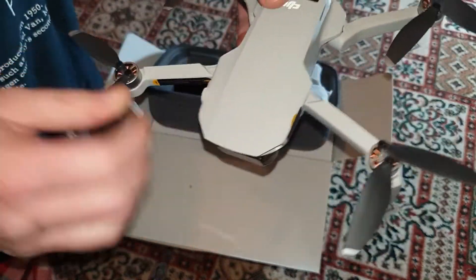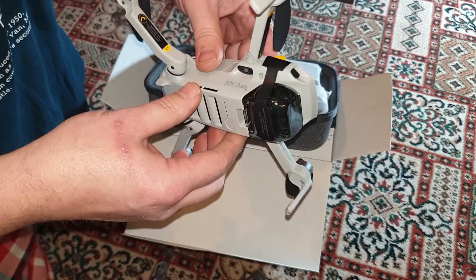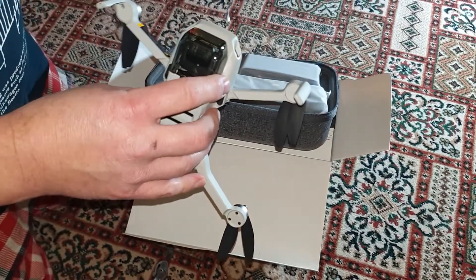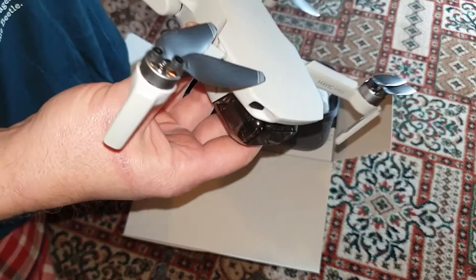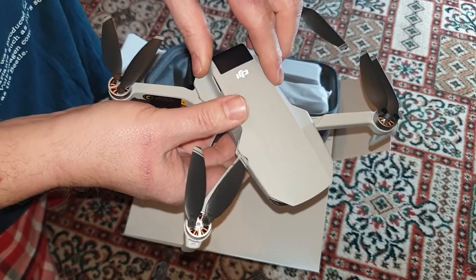Did you break it then? There you go, that's what it looks like. A little gimbal there, look. Let's take all this off — there's all the security tabs. So it looks cool, doesn't it? Unbelievable. It's incredibly light as well, I can't believe it.